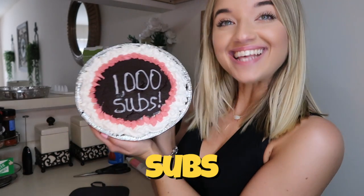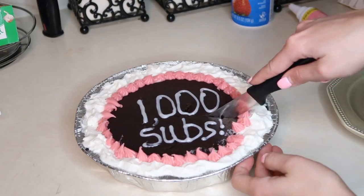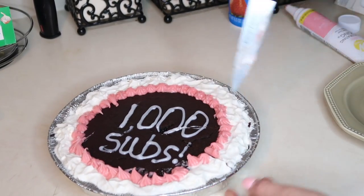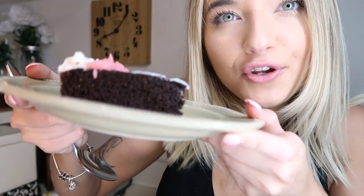1,000 subs, you guys, and a cake to celebrate! Thank you guys so much for 1k subs. I am so happy about our little family. I'm so excited to try it — it looks really good. Look how good it looks!